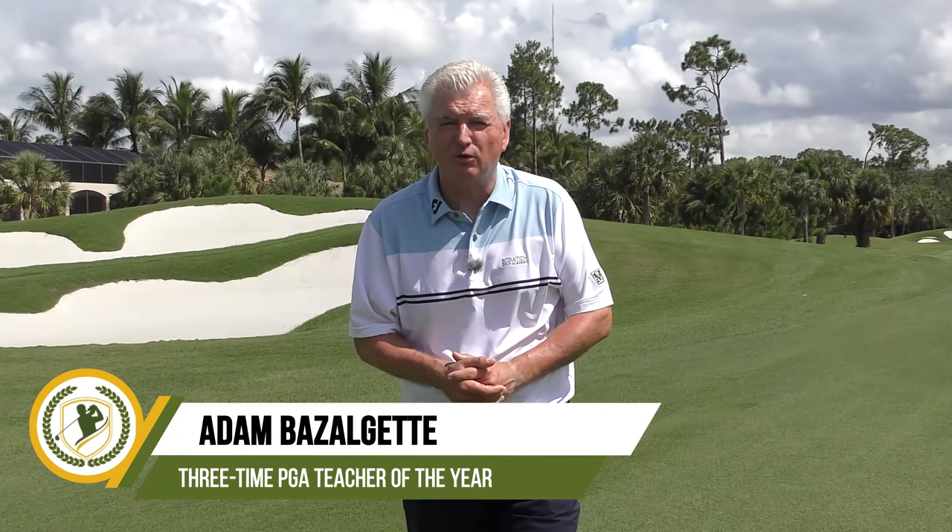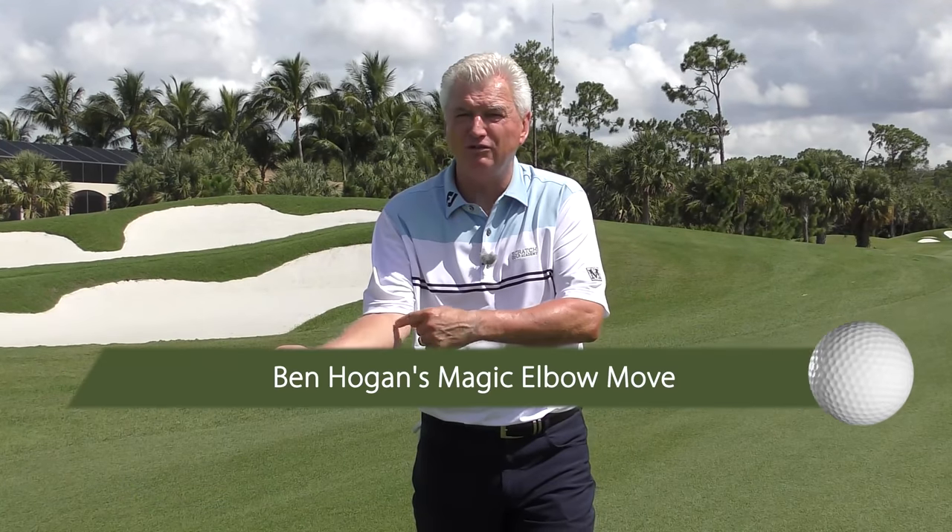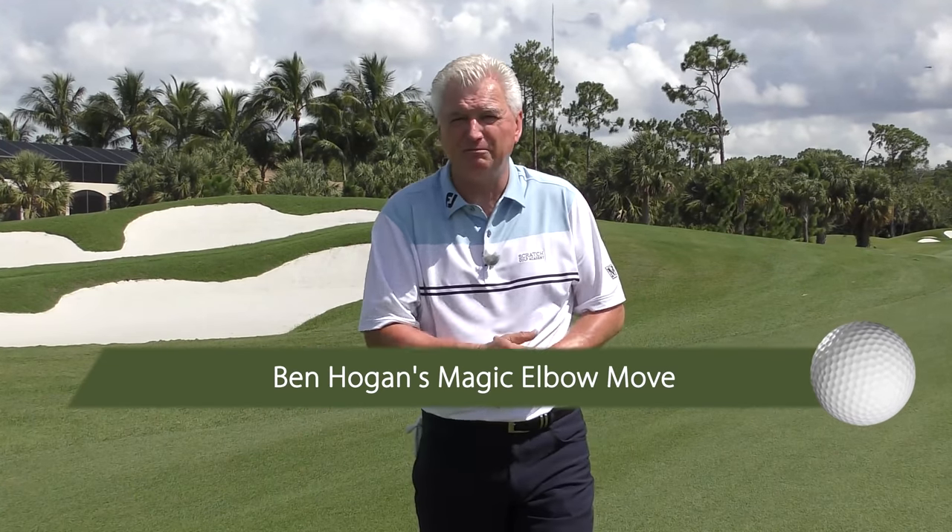Hi, Adam Bazalgette here, founder of Scratch Golf Academy. Great subject today: Ben Hogan's magic right elbow, the secret to great ball striking. Right arm if you like, but we'll look at the elbow as well. A phenomenal ball striker, maybe the best of all time.